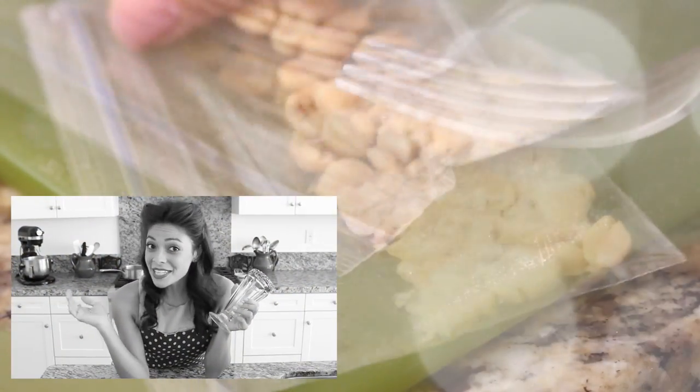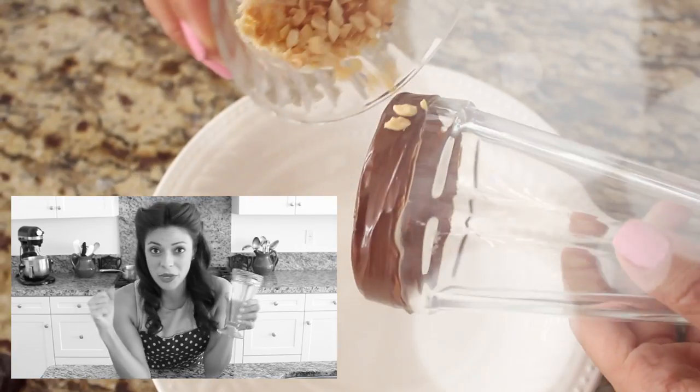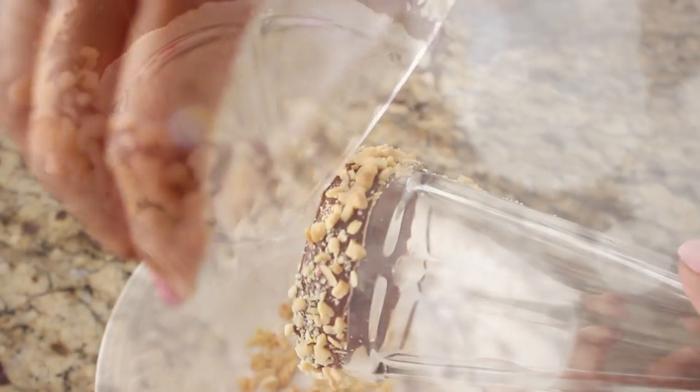Now you don't want to be a square, so make sure you've got lots of variety for your guests. Try peanuts instead of sprinkles — put them in a little bag, crush them up, and try it instead. Perfect!